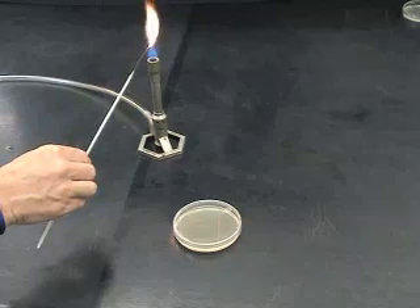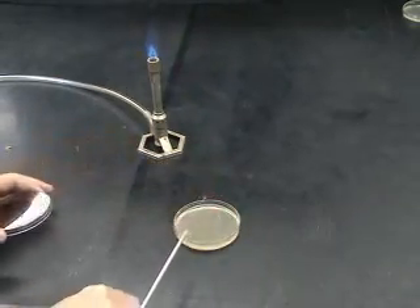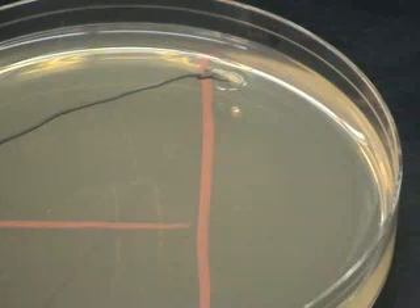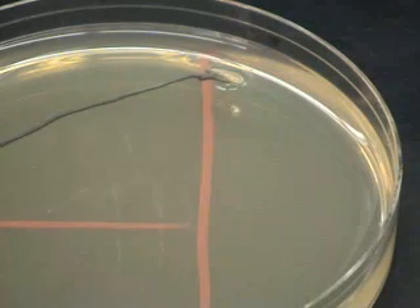Impatient students will often not let a loop cool enough before using it. The agar will sizzle and melt when it comes in contact with the hot loop. While this is quite enjoyable, it makes for bad streak plates.